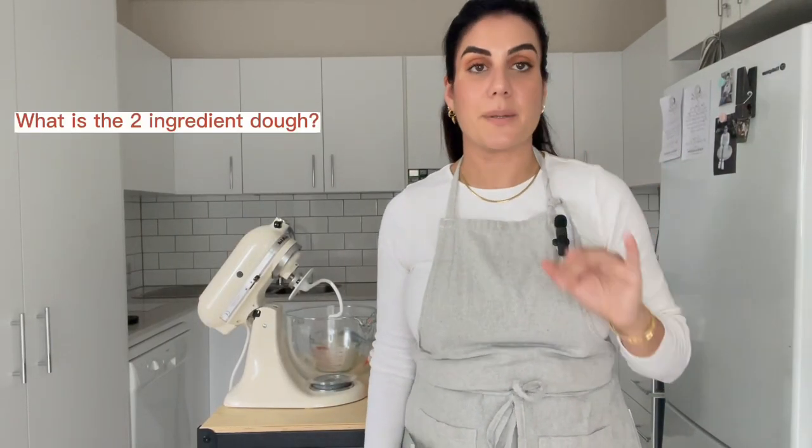Let's just talk about the two ingredient dough — for anyone that doesn't know it, you're going to have your mind blown. It's literally a dough made from two ingredients: self-raising flour and natural creamy Greek yogurt. If you want a dough that will rise — for scrolls or fake focaccia — you use self-raising flour. But if you want a flatbread or gozleme, use plain flour because we don't want it to rise.